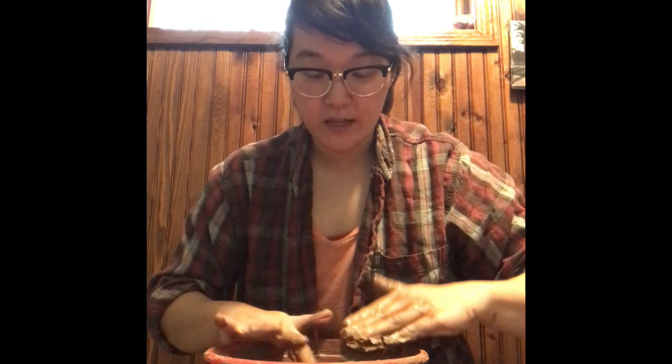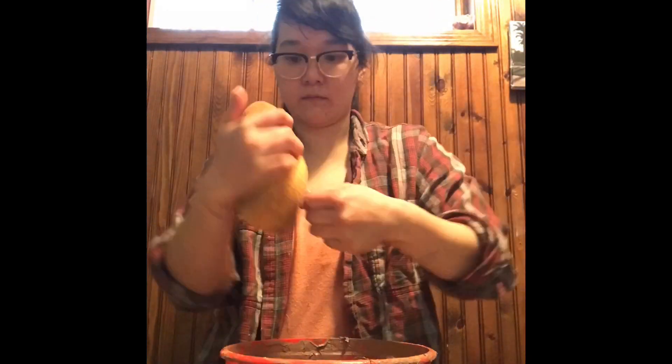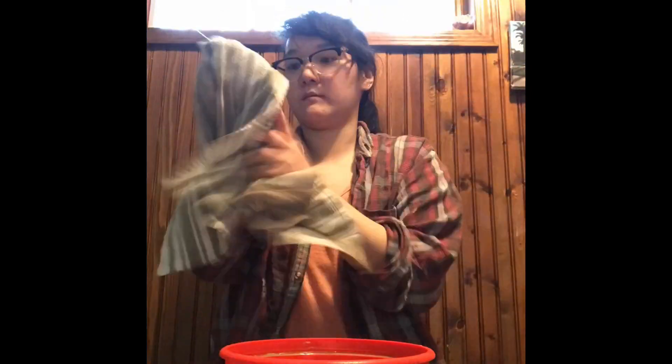I'll stir it up and then just let it dry out until it becomes a little stiffer, and then I'll show you the wedging process. There are several techniques. Wedging just helps take the air out, gets it to an even consistency, and it's kind of fun. I'm going to let it go.